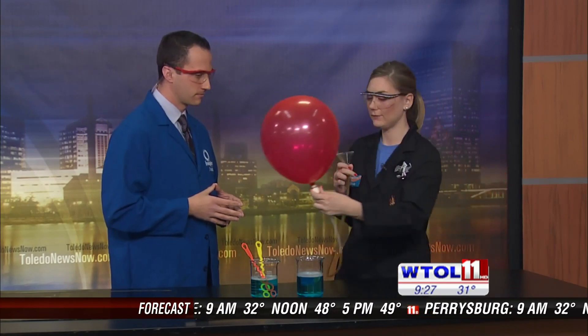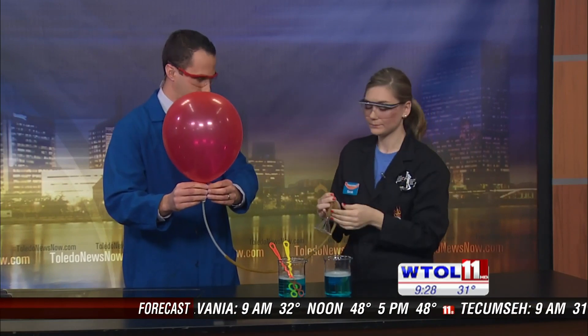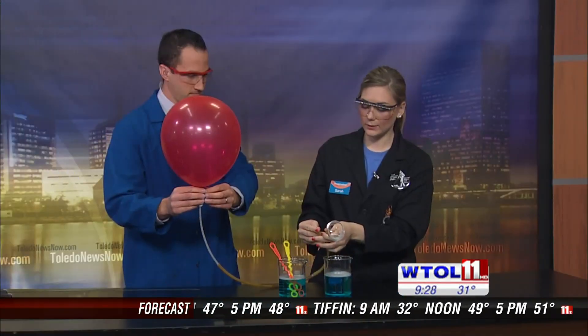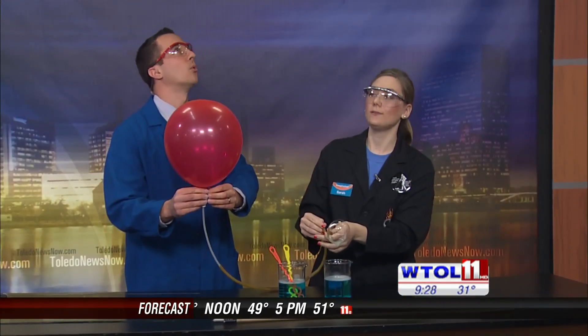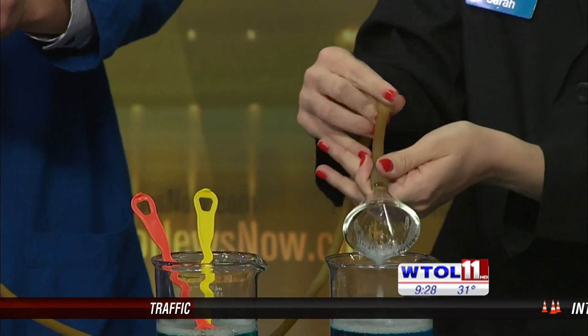I thought it would be cool if we could make bubbles that float up instead of sink down. We're talking about different buoyancy with air — we're going to change the density of the air inside our bubble. To do that, I'm going to give you this balloon. On the end of it I've got a funnel. This balloon is actually filled with helium gas, which we put in birthday balloons, so we know that will make it float. I'm going to dip my funnel down in here, create a soap film, and as I open this up, we fill our bubble with helium gas.